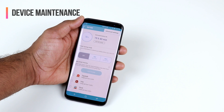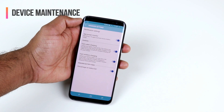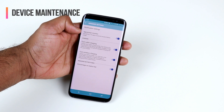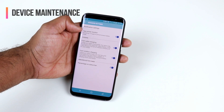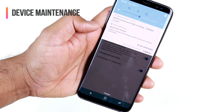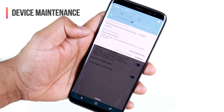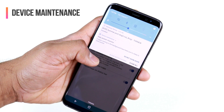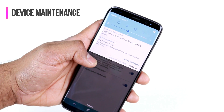Another hidden option in Battery settings is the three-dot menu in the top right, which gives you Advanced Settings. Here you have the App Power Monitor, which is really useful if you care about battery life. It keeps monitoring your apps and gives you tips on whether to close certain apps. For example, right now it shows two apps running in the background have been put to sleep to save power.